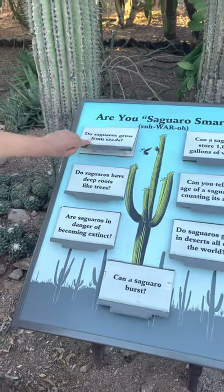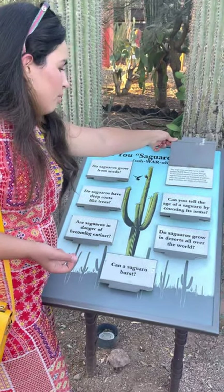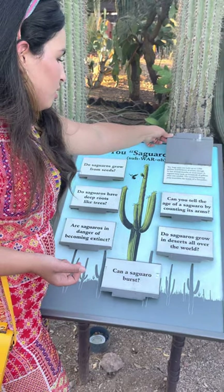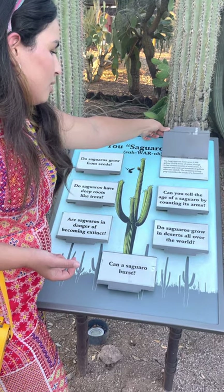Can a saguaro store 1,000 gallons of water? Yes. Large ones can hold up to 1,500 gallons of water, enough to last several months or even years. A saguaro might soak up hundreds of gallons after one rainfall, and the moisture-filled interior resembles the inside of a cucumber.